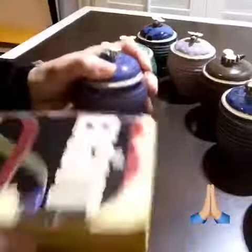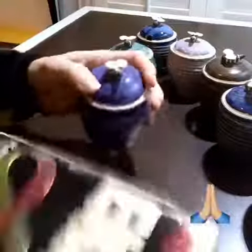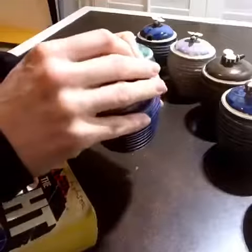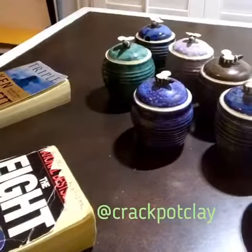That sounded promising — or scary. There we go! Yay, it's done. Alright, eight new honey jars. Let's go!